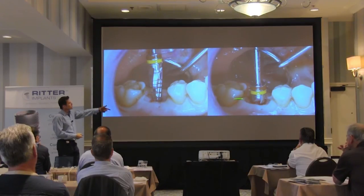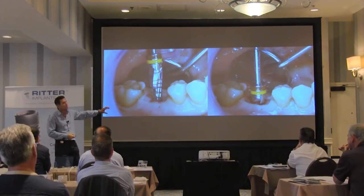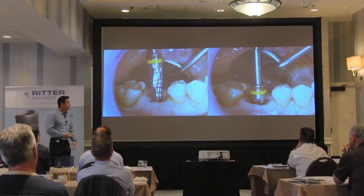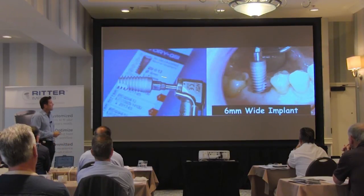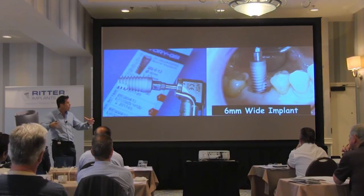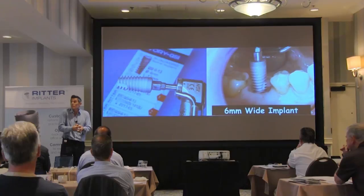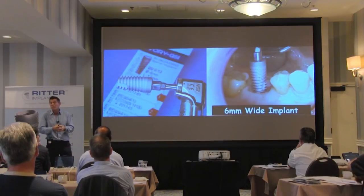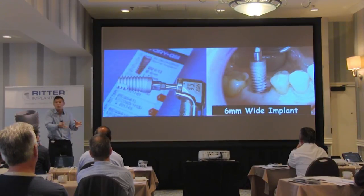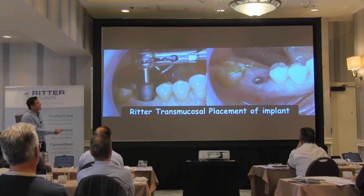You have enough keratinized gingiva — you don't have to move the flap around. I have my dedicated drills; I can go to my depth. I always want to leave at least 2mm of tissue posterior above the head of the fixture. I have my dedicated drills with stops. Here I'm using a wide diameter implant, so now I can place a wide 6mm implant for the molar.